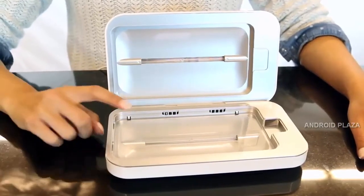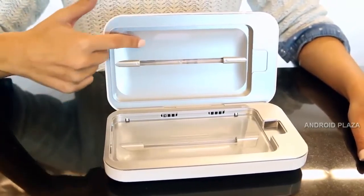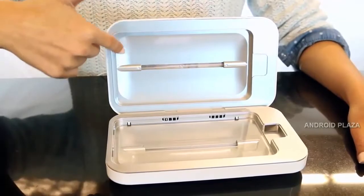Inside, you'll find two germicidal UV cleansing lights, special UV transparent glass, reflective coating to surround your phone in cleaning light, ensuring sanitizing coverage, and enough space for even the largest phones.